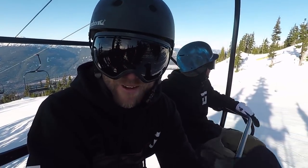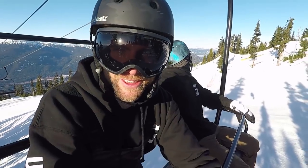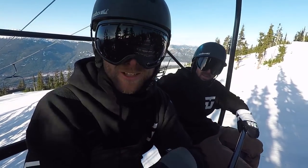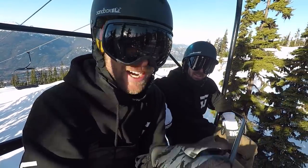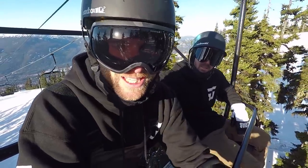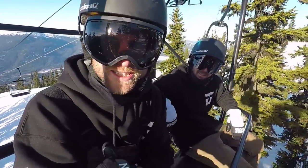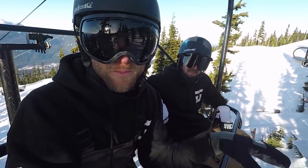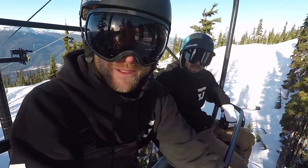The last lap everything was feeling really great, coming together. I feel like the key for getting that grab first is really getting a good pop off the jump, so you're getting lots of height in the air and then sucking those knees up to get the grab. Also on the way in, doing some front shifties — this is like training my body to twist sideways on the snow before trying it in the air.